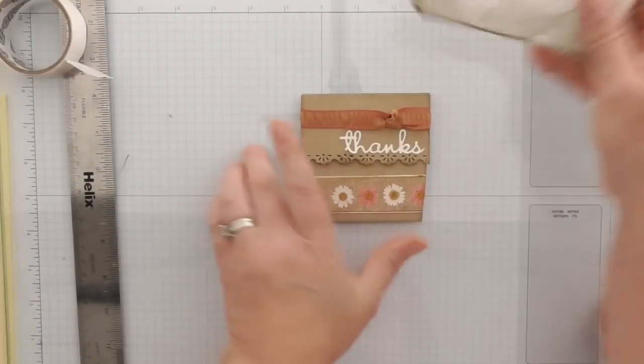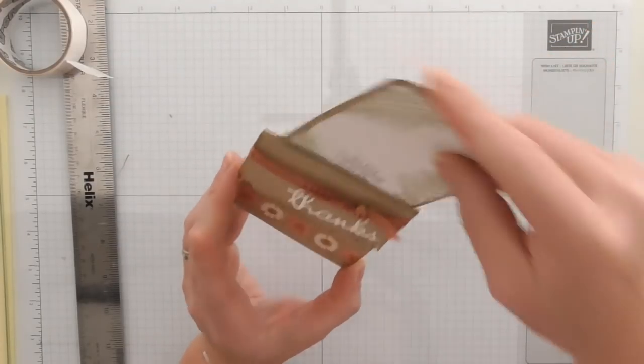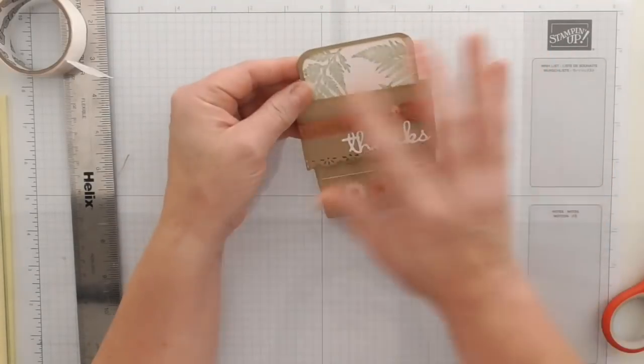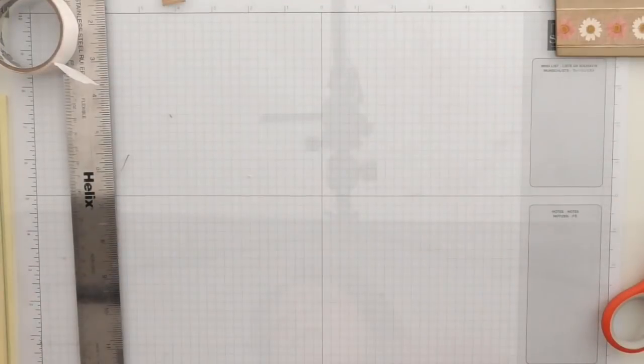Now all we need to do is slide our insert in there, inside the top of the card. And then we decorate this top part with our flowers — so let's start and make the flowers and the leaves.